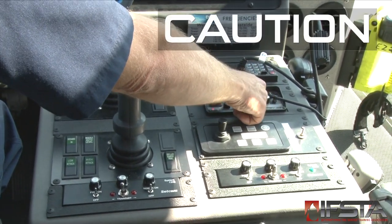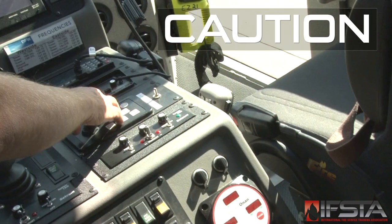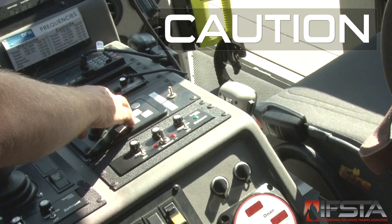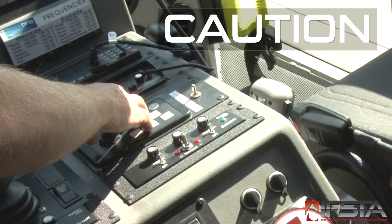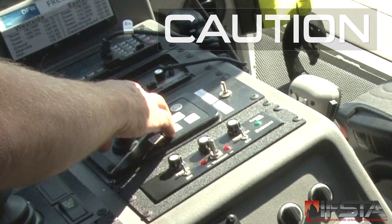Before testing audible warning devices, don appropriate hearing protection. Do not test the operation of audible warning devices indoors, or if anyone is standing in front of or near the apparatus, as this can cause hearing damage. Test these devices only when no one else is in a position to be harmed.